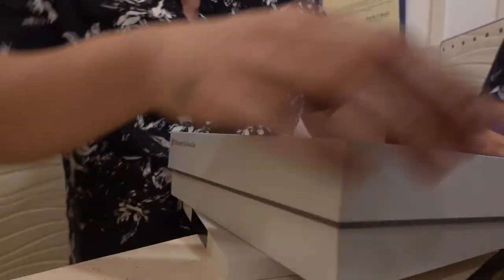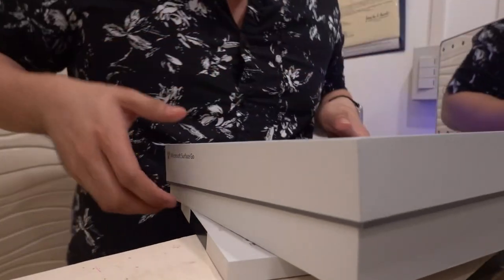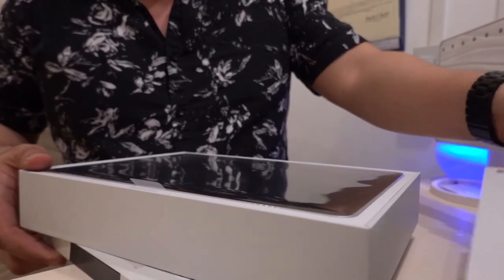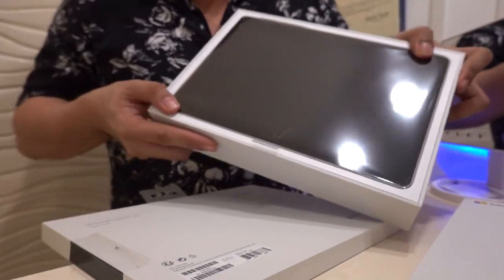Disclaimer, guys — this isn't mine. This was sent by a friend who just wanted me to unbox it because he is supporting me and my channel.